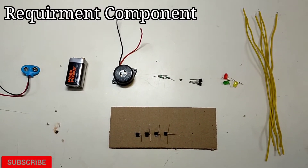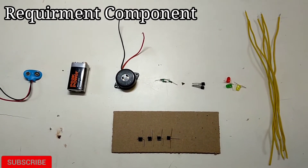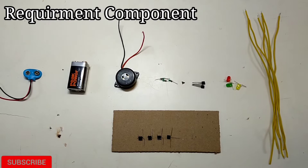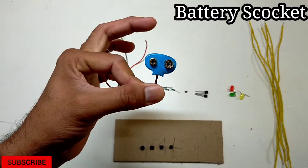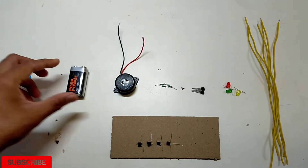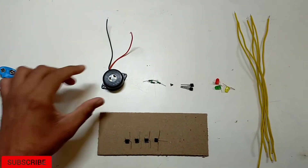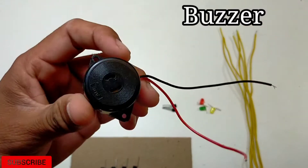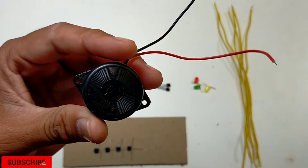Today I'm going to tell you about a water level indicator. I want to show you how it works — it operates on 9V and 5V.